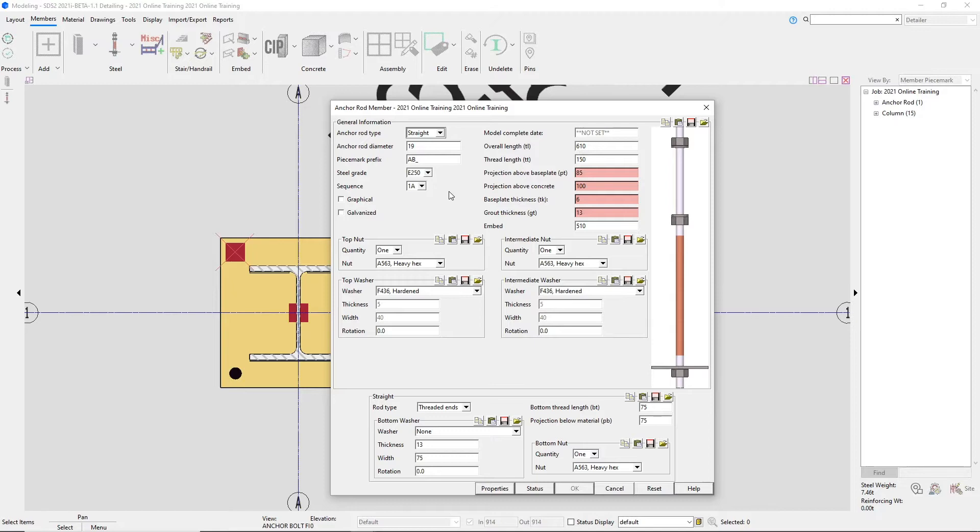We can change our anchor rod diameter, what we want our piece mark prefix to be, our steel grade, and our sequence. Over here on the right, we can specify our different lengths — our overall length. As mentioned before, our detail specifies that needs to be 457 millimeters. Once I tab down to the next line, we can see that the colors of these fields changed to pink, indicating that these fields do not match up. All of these different fields and lengths need to match up so that they all show white. If we tried to say OK to this window, it wouldn't allow us because these fields aren't correct.